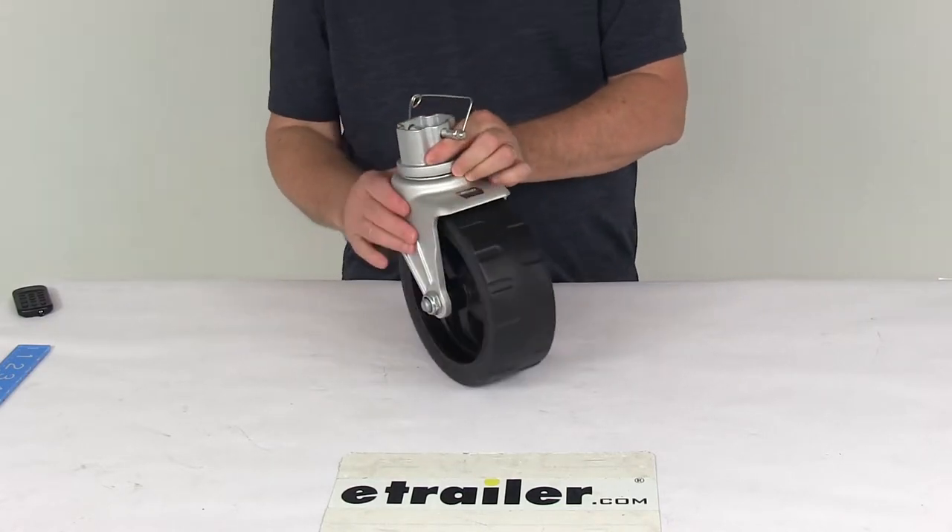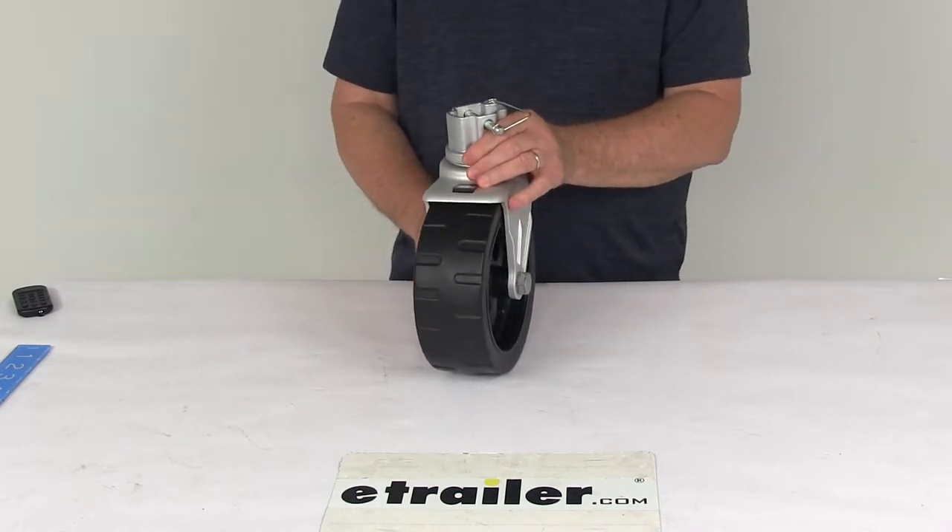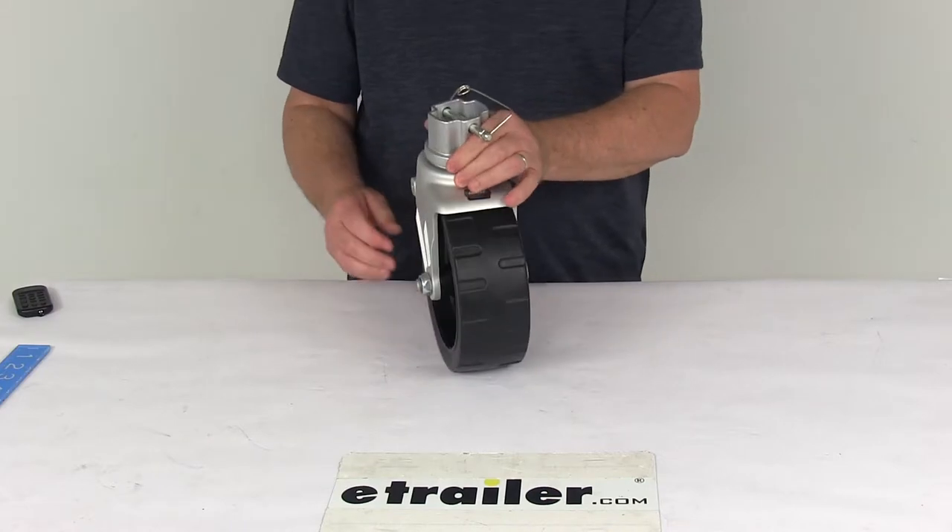It is a removable assembly, so it will let you change between foot options. This is the single wheel. They also offer a twin wheel assembly or a foot plate option.